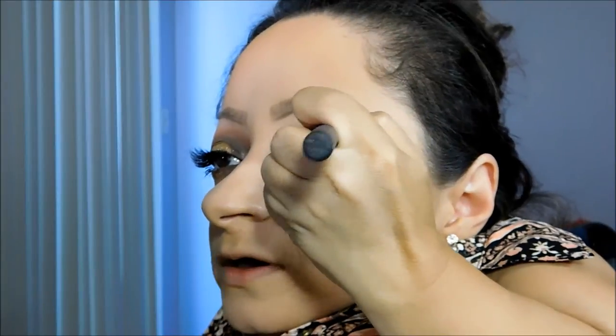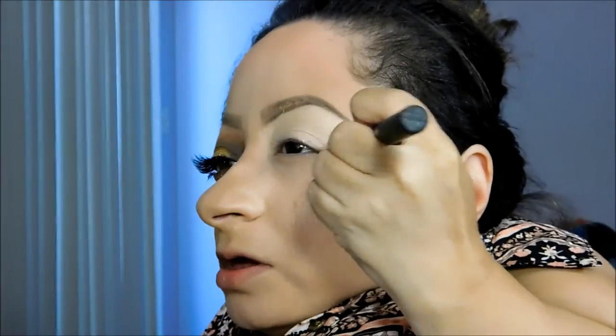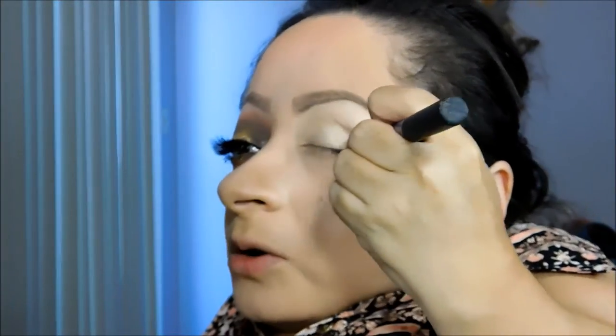I will now get started on this makeup tutorial. This is the MAC Soft Docker paint pot and I'm going to apply it all over the eyes, taking it up to the brow bone. This is like the most used eye base primer — I would definitely say it's like a primer and base all in one because it prolongs wear and it's the best.